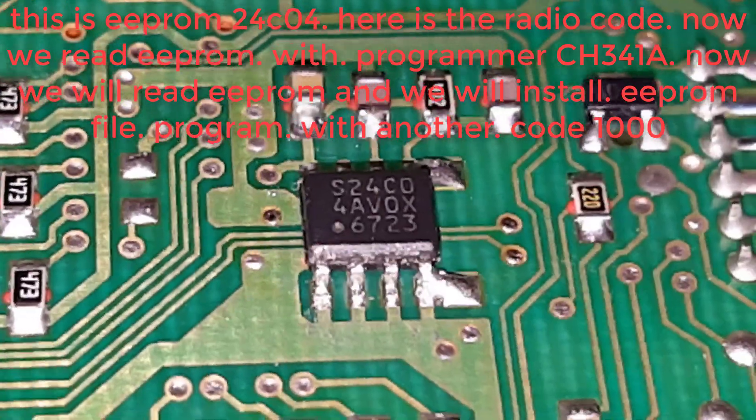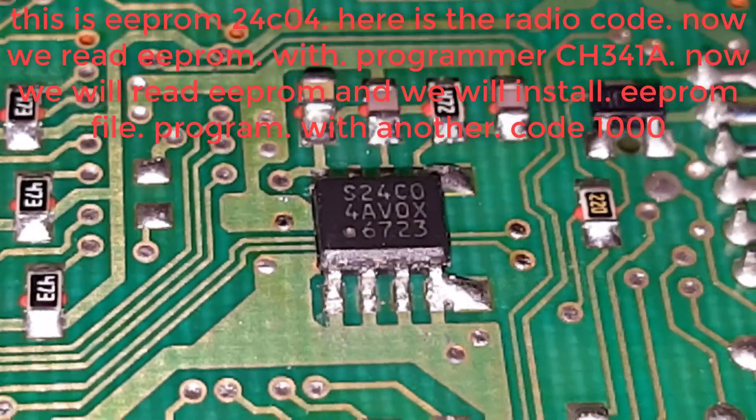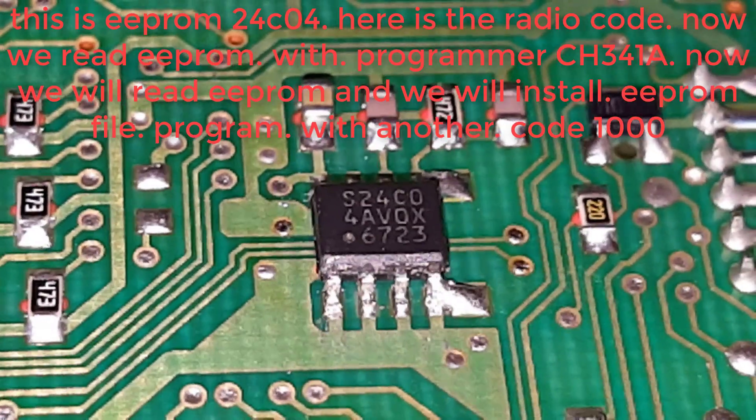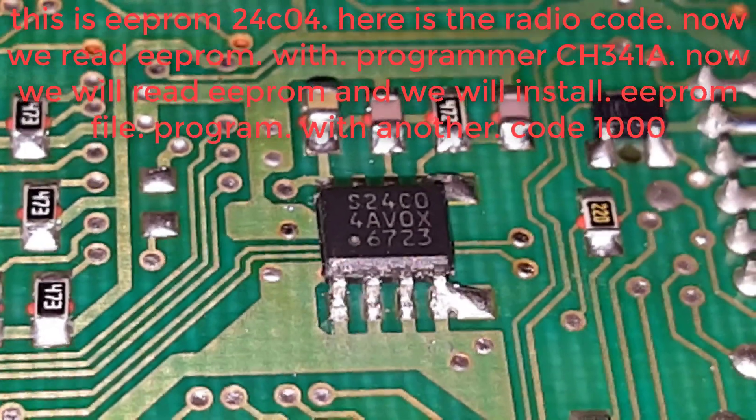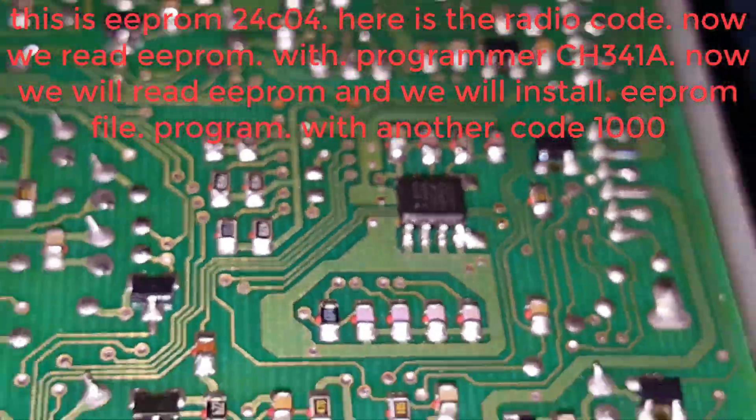This is EEPROM 24C04. Here is the radio code. Now we read EEPROM with programmer CH341A. Now we will read EEPROM and we will install the EEPROM file — EEPROM file program with another code: 1000.